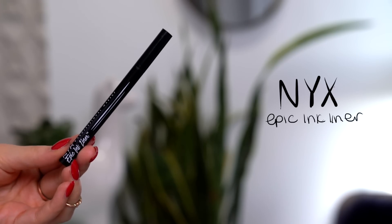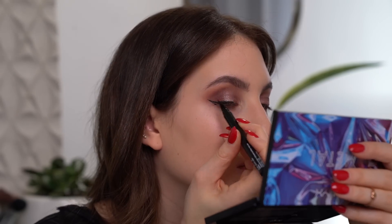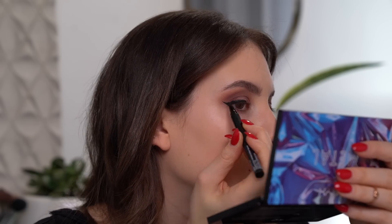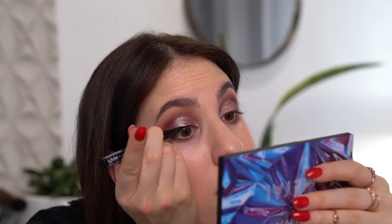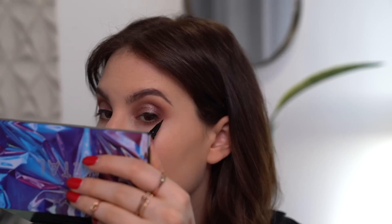Before I clean up my under eyes, I'm going to go in with my liquid eyeliner — I'm going to be using my NYX Epic Ink Liner in the shade black. This is just a felt tip liquid eyeliner. I'm going to have to be really concentrated while I do this, so I won't be able to talk to you guys as I apply it. So just bear with me — everybody hold your breath for me, please. Okay, so I finished doing my liquid eyeliner, and I also quickly cleaned up my under eyes with a little bit of a makeup wipe.